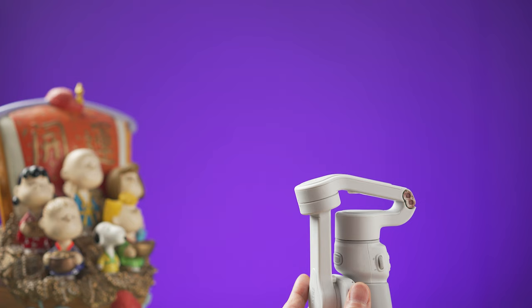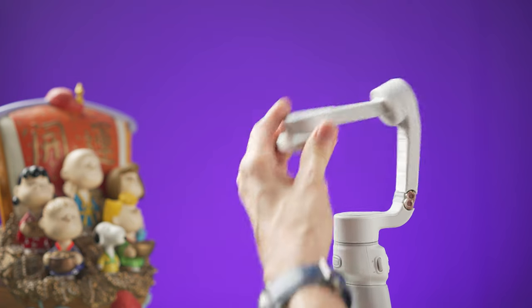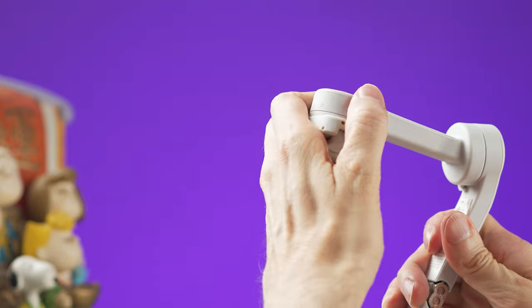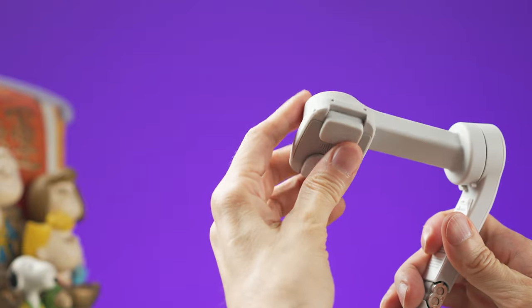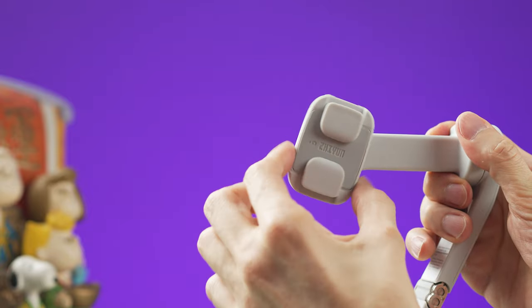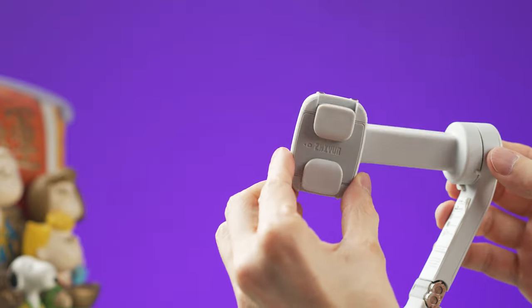Now you need to unfold the gimbal. Make sure you unlock the arm and the phone holder as well. This step is very important — if you don't unlock them the gimbal is not going to work.